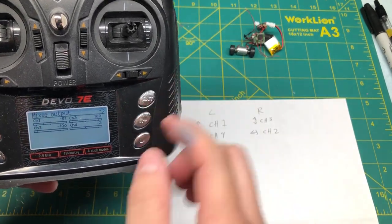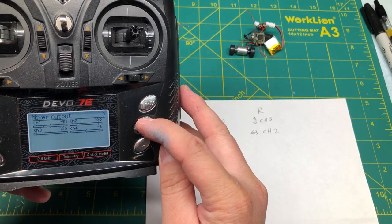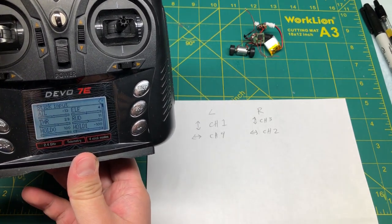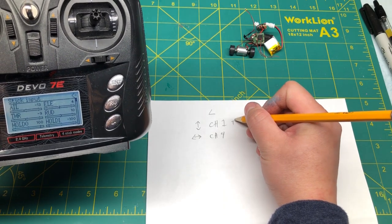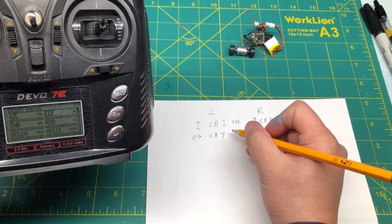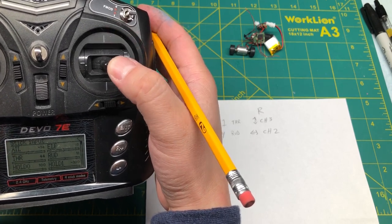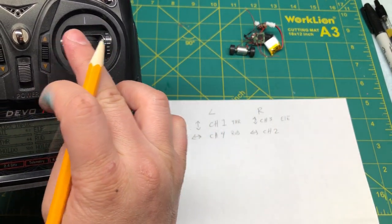Also need to mention that we can only see the channel names if you click this button to go forward. You can actually see the names of each channel. So the left stick up and down will be throttle — I'd write that here. The left and right stick is rudder. The right stick up and down is the elevator, and this will be our aileron.